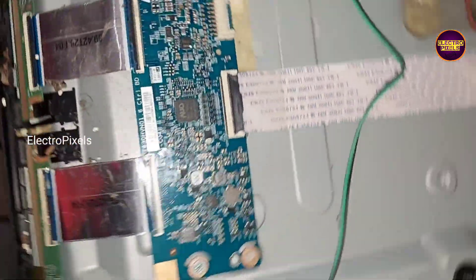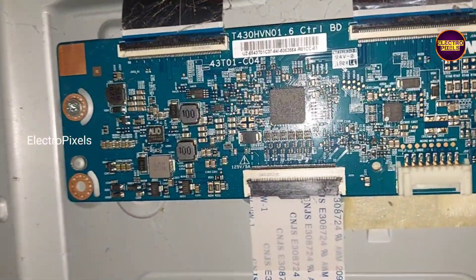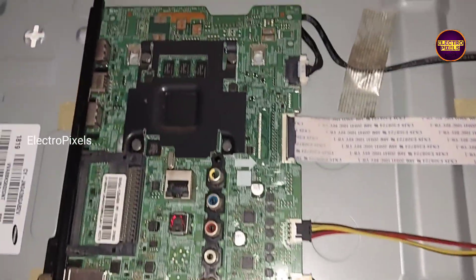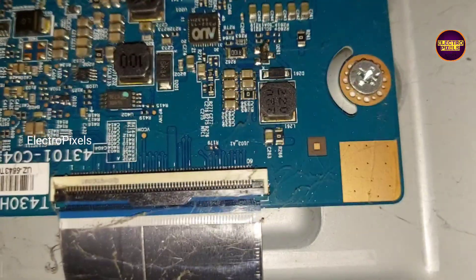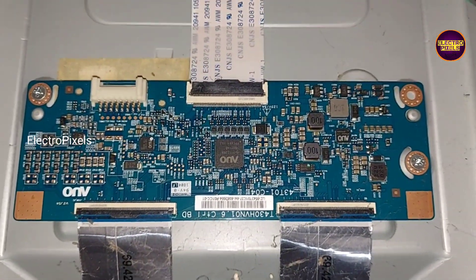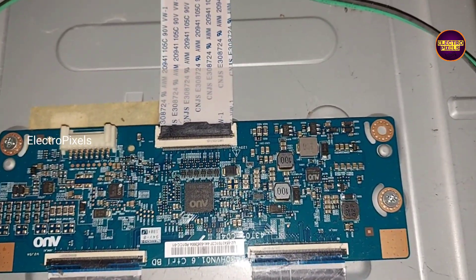However there is a temporary solution also. In that temporary fixing method we can't predict how long the display will work using this technique. It completely depends on user luck. Also, this temporary fixing method is possible only if the shorting is on any one side of the panel. If both left and right side panel gate signals are short, then it's difficult to repair.